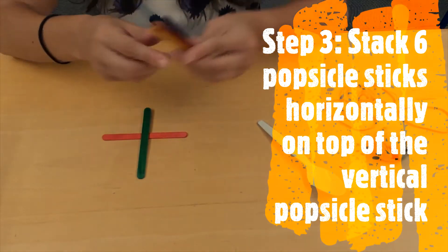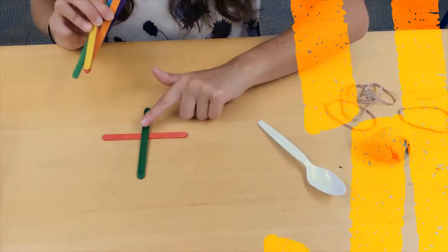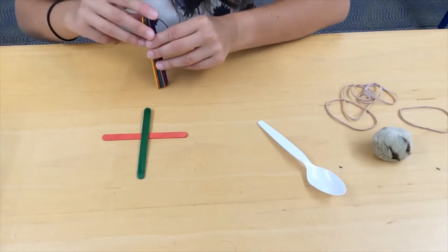With your remaining six popsicle sticks, you're going to stack them right on top of the vertical popsicle stick.